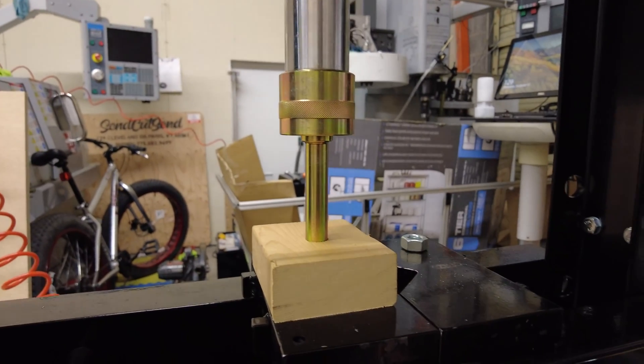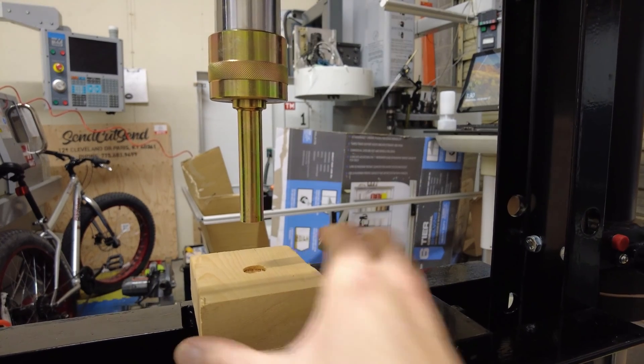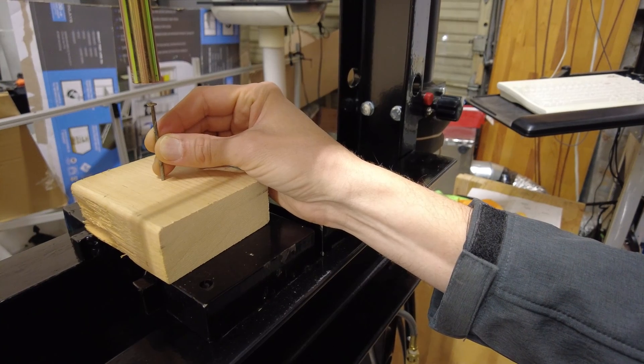It's pressing into this block of wood and the gauge up here isn't even registering anything yet — it does a nice job of crushing a hole in that block of wood. Since I don't have anything better to press right now, I'll just press this nail into the block of wood.